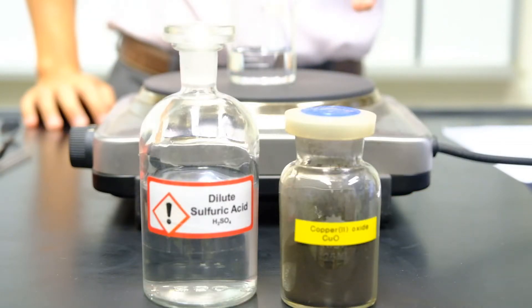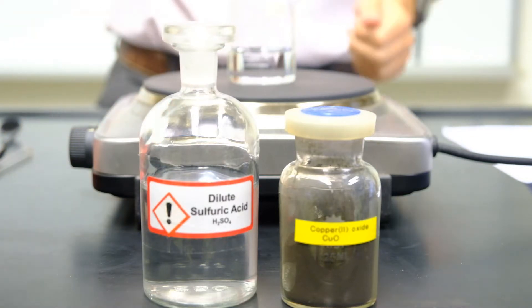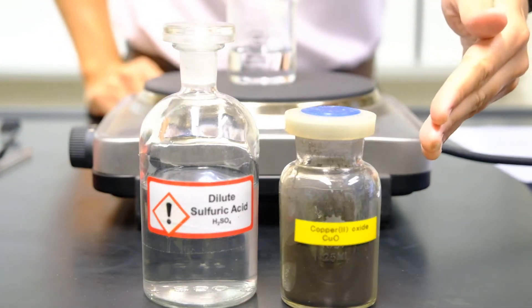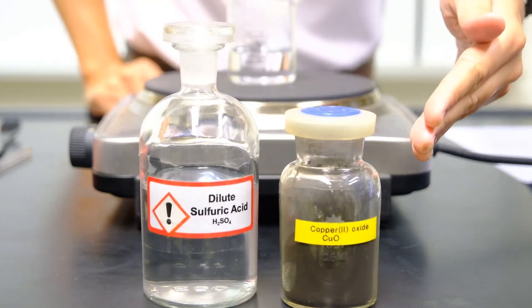On this hot plate, you'll see a beaker consisting of sulfuric acid. In this bottle, there's a black solid copper-2-oxide, an insoluble base.